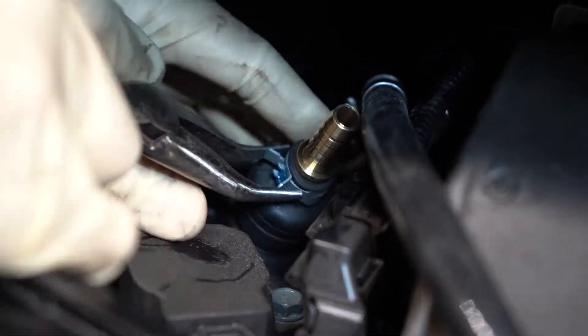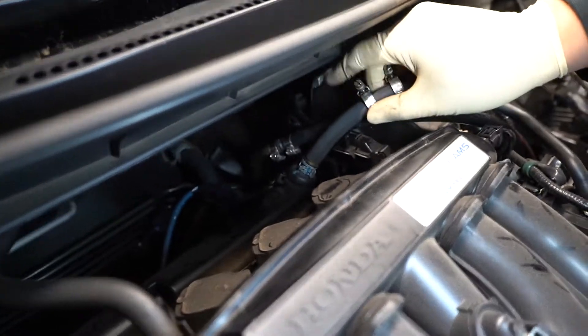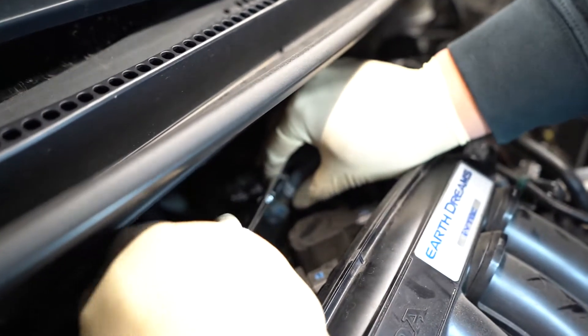Install the large brass fitting into the stock breather hose and secure it with the original clamp. Install the provided breather hose onto the brass fitting and secure it with the provided clamp.